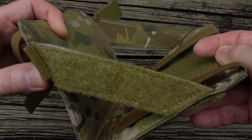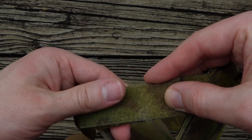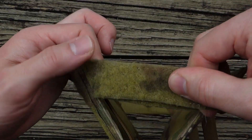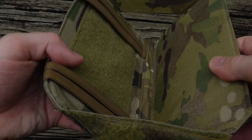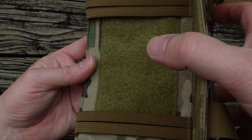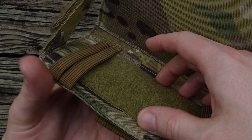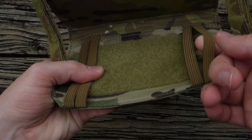You also have loop velcro on the sides here, which I'm pretty sure is so that you can stow the hook velcro straps when you are using your phone. There's also loop velcro on the interior designed to mate with hook velcro on the rear of your phone case for extra security when your phone's mounted in here. You also have elastic straps that hold your phone as well.